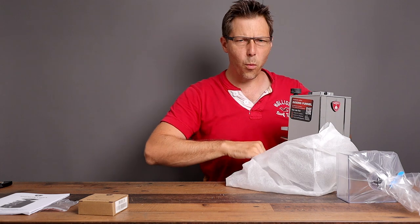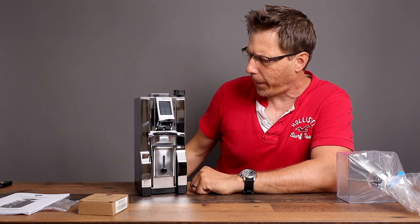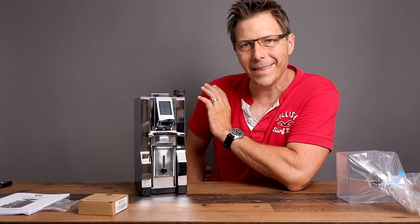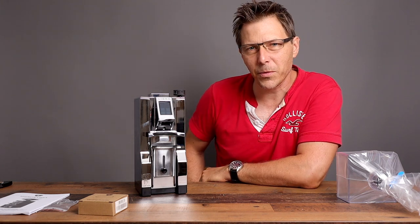Inside we've got directions, an Allen wrench, and a dosing funnel — very nice. And that is a nice looking grinder. I've not seen these before in chrome, at least not in person. That is a fancy looking grinder, if I do say so myself.